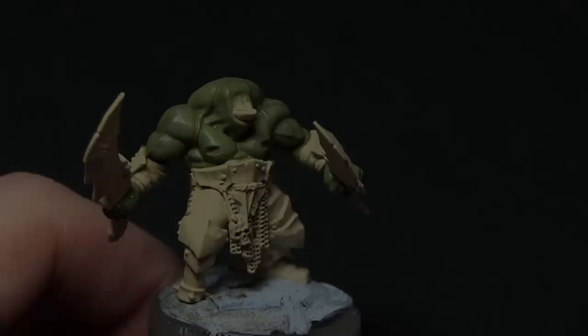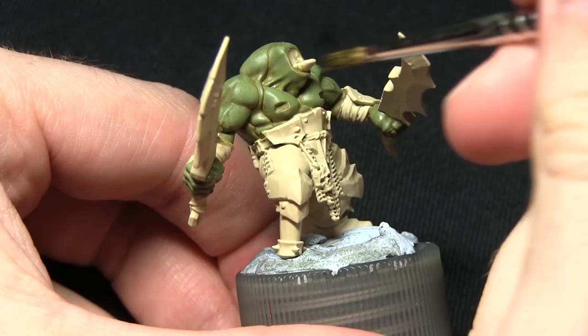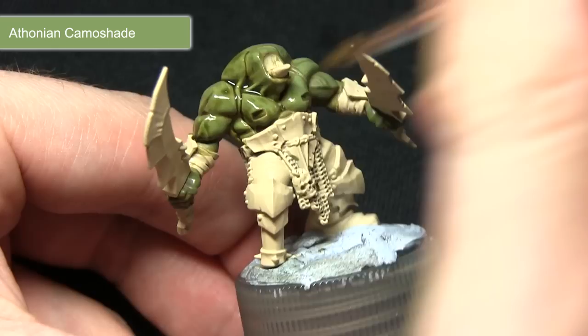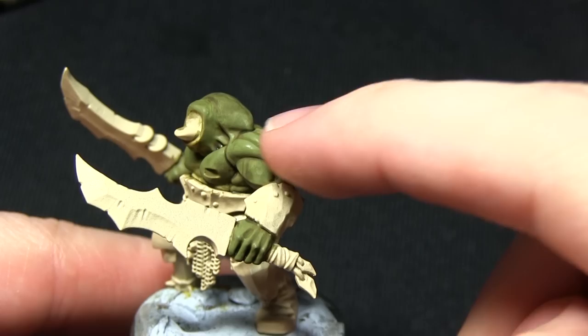Once we've finished applying the Strachan Green over the skin areas the next step is to improve the definition, and for this we'll be applying a wash of Athonian Camoshade. By applying this wash across the skin areas we are not only improving the definition by improving the shadows in the recesses, we're also blending in the original base layer and the Strachan Green highlight that we applied in the last step. Once the wash is dry the next step is to apply some very fine highlights along the edges of the knuckles, some of the top sections of the skin areas, and some of the folds in the face, and for this we'll be using Nurgling Green.